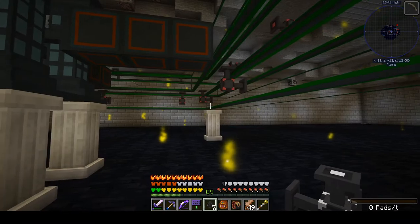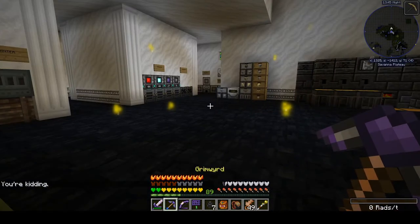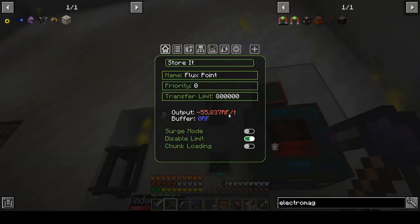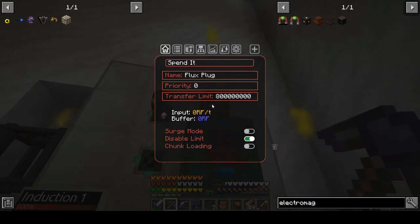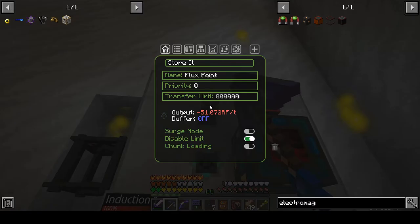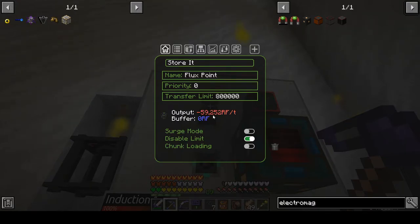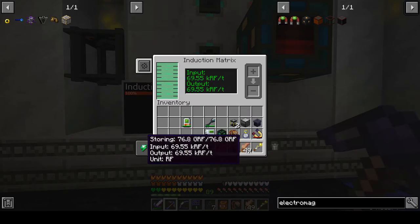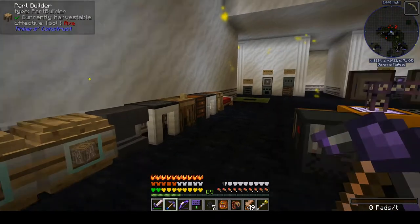Everything is now green, everything should be stable, everything should be powered. For my own curiosity, I want to make sure my endogenics are keeping up — and yes, they are. Input is covering our output. Things are a bit messy because neither input nor output is consistent power right now, so everything is waggling, but the bottom line is we are good to go.